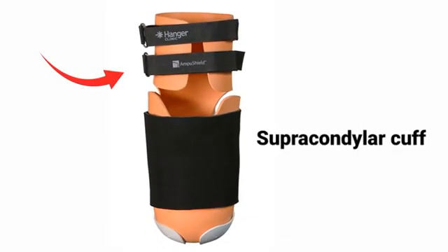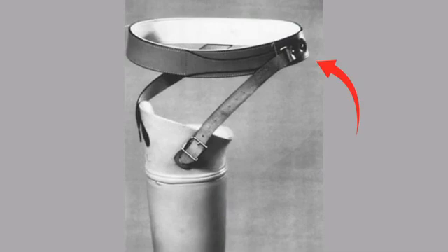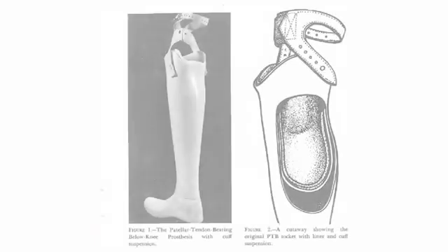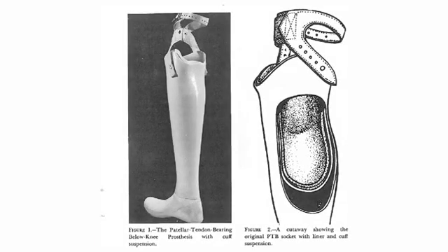The supra-condylar cuff is a leather fastening system that holds the prosthesis in position, attaching itself by buckles to the distal thigh. It is attached to the proximal part of the socket in the posteromedial and posterolateral aspect.